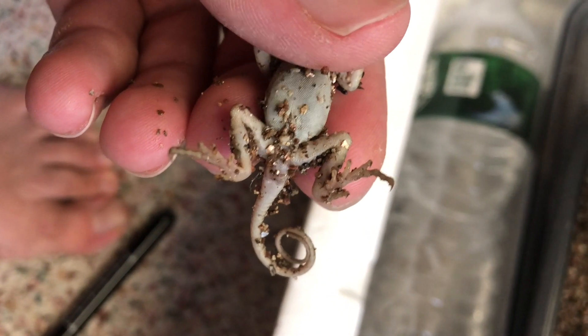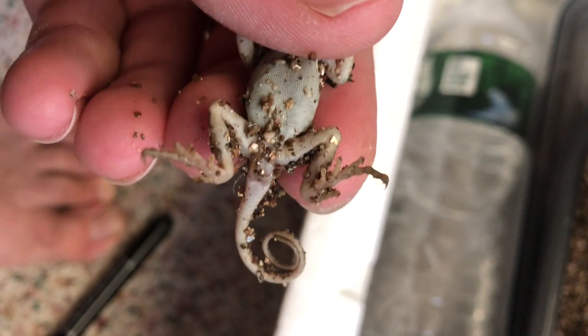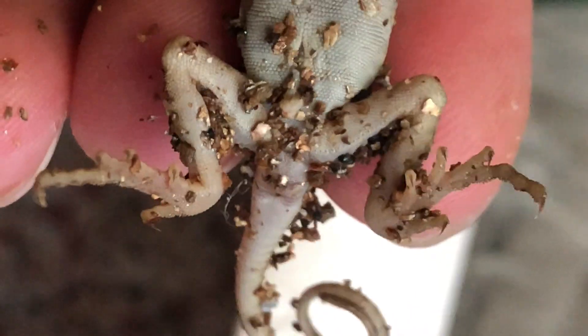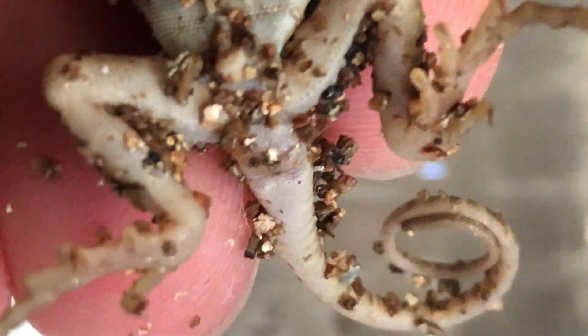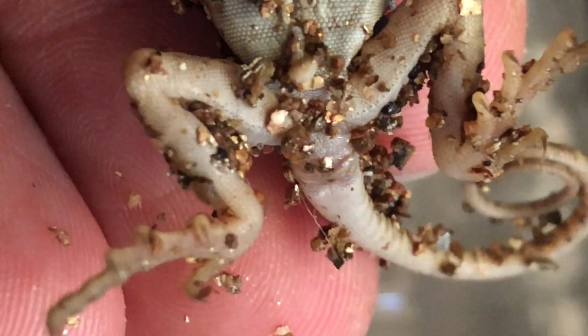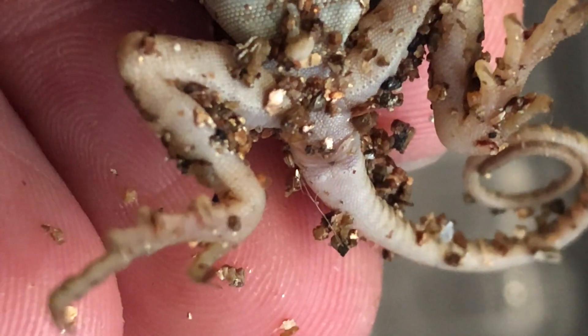Gently take your baby collared lizard and flip them upside down to see the vent — the vent is basically where they poop. Automatically flipping this guy over I can tell he's a male. For eastern collared lizards, you check just past the vent, and male eastern collared lizards will have a large row of post-anal scales. I'll send a picture after this to circle exactly what it is, but as you can see he has a larger row of scales post-anally.